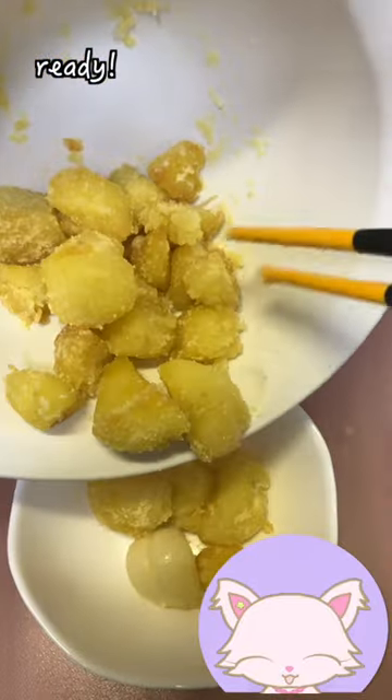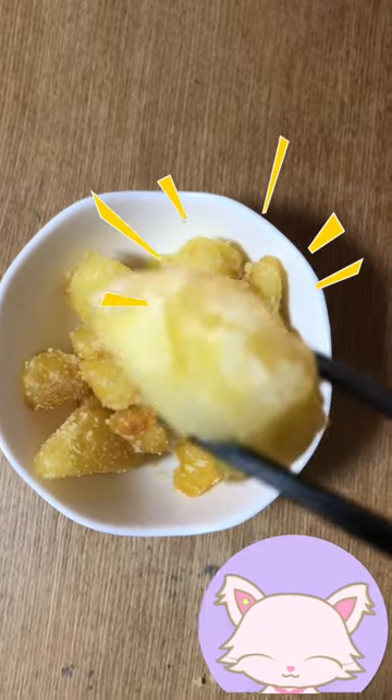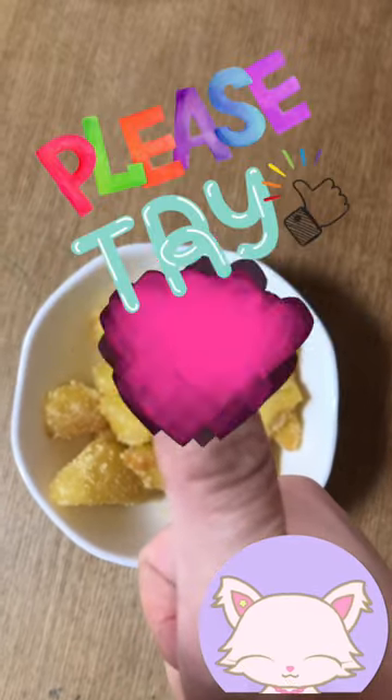It's ready! Let's try! It's burning hot! Mmm, crunchy and cheesy! Please try it!